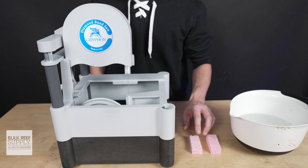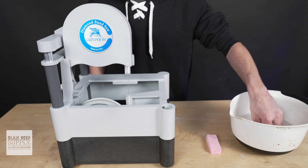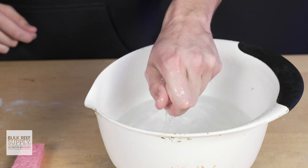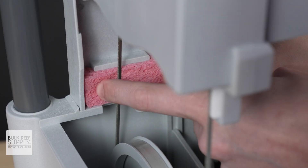Now that we've got the hard part out of the way, a couple last steps and it's time to frag. Step five is the upper and lower sponge placement. The tip here is if you're planning to use your saw immediately, I recommend soaking the sponges in salt water before you install them. Slide one under the wheel on the bottom by sliding it from right to left into the slot. For the upper sponge, start from the back and push towards the front until it meets the side wall.